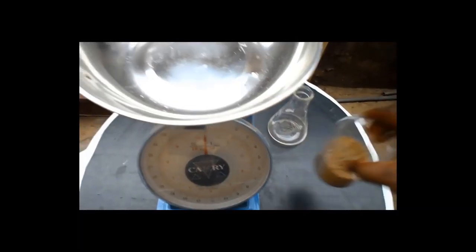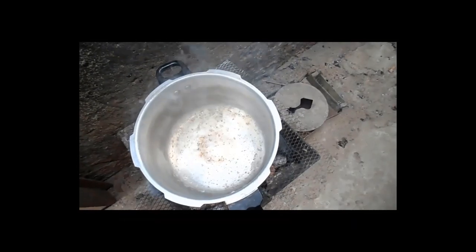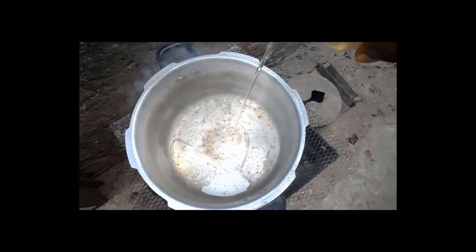Now measure about 60g of your base — that is the broken potash — and set aside. Put your stainless steel pot on a stove and add about 200ml of coconut oil, vegetable oil, or any oil of your choice.